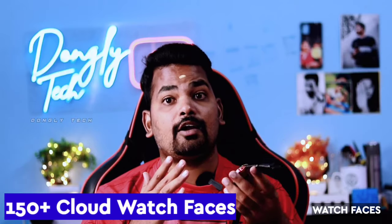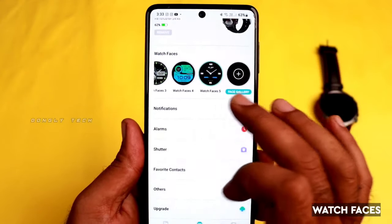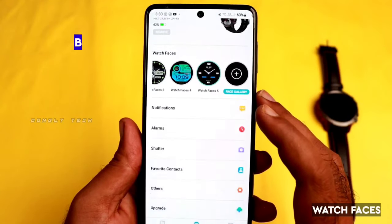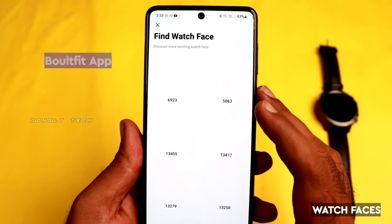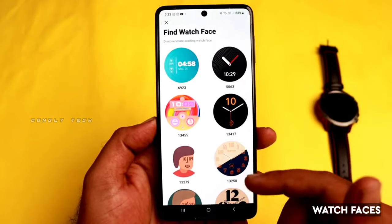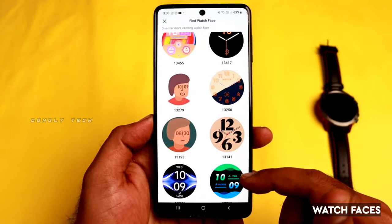For the Bolt Sterling, there are around 150 plus watch faces. You can use a custom design or the default design. On the third floor, there are six designs. If you pair your watch and mobile, you can access cloud watch pages and different watch face options.